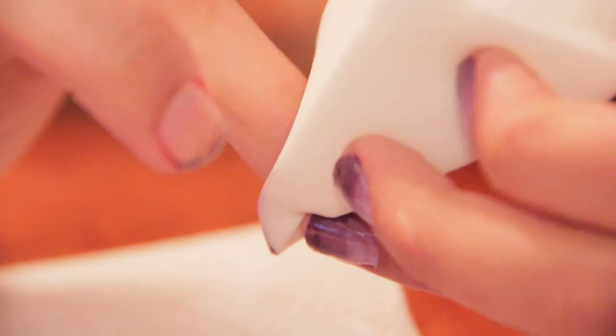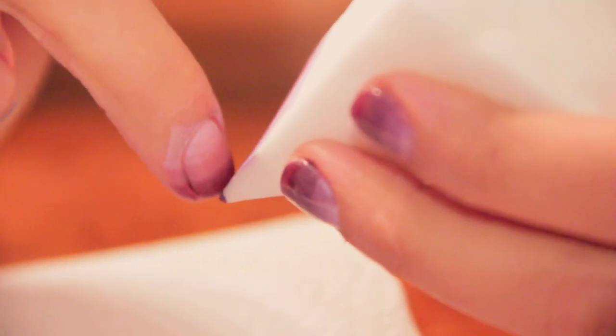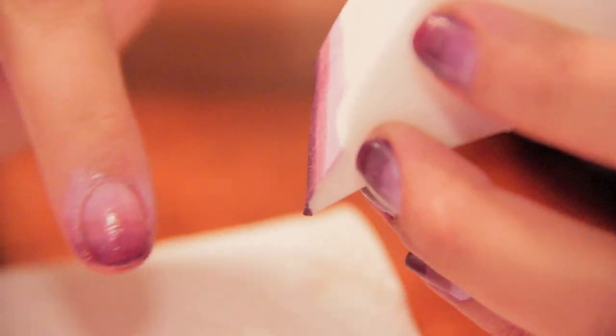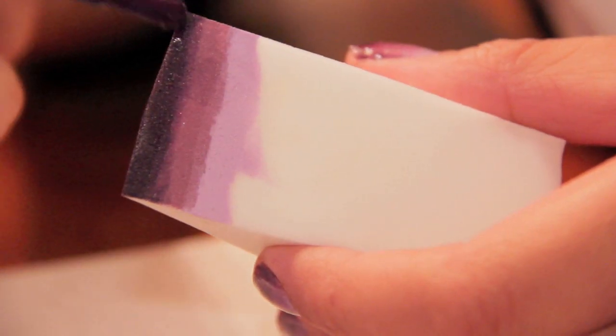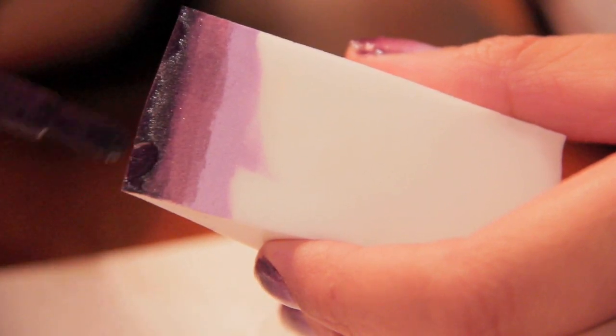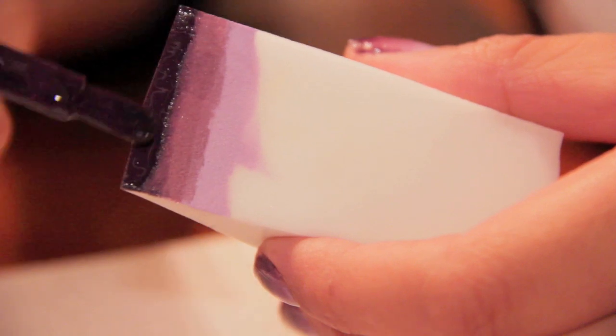Okay guys, now for the fun part. Sponge the color onto your fingernails. Don't worry too much about getting it on your skin because you can clean it off with remover afterwards. Keep reapplying polish onto the sponge and pressing down until you get your desired effect. Since your sponge is moist, it will keep the nail polish from drying.